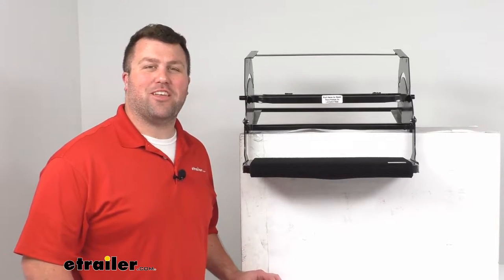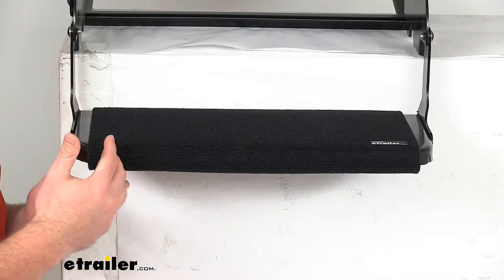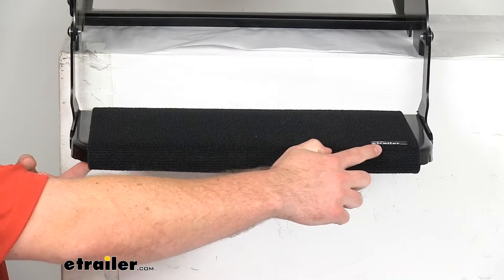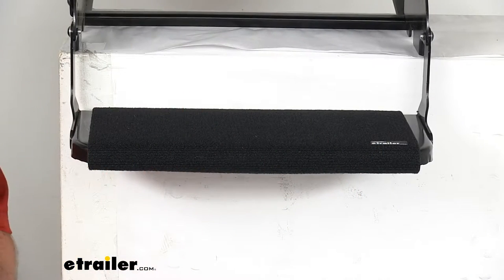Hi there, I'm Michael with eTrailer.com. Today we're going to take a quick look at this Presto Fit Outrigger RV Step Rug. This is an 18-inch wide step rug that's going to cover your manual or electric RV step.